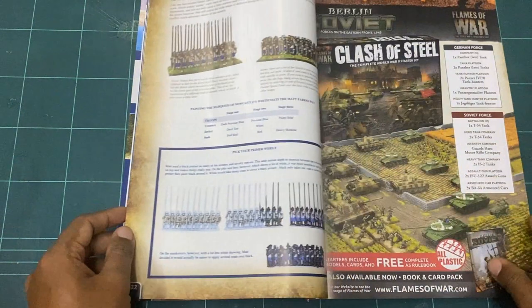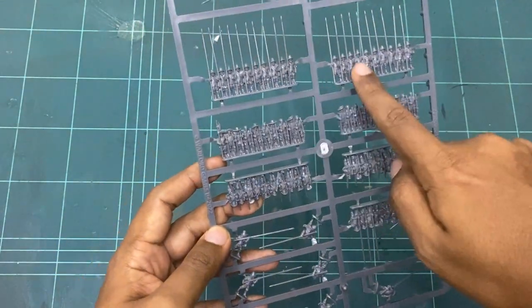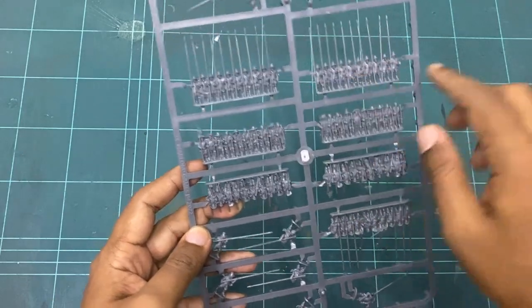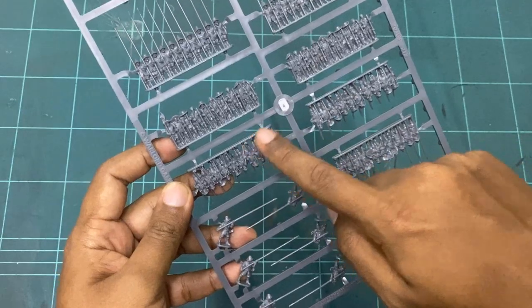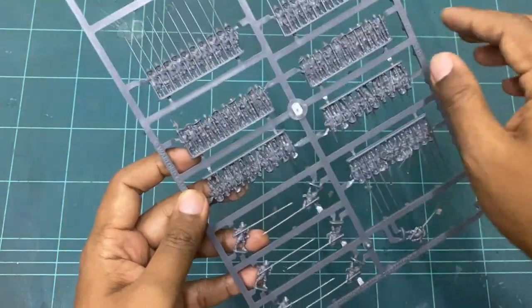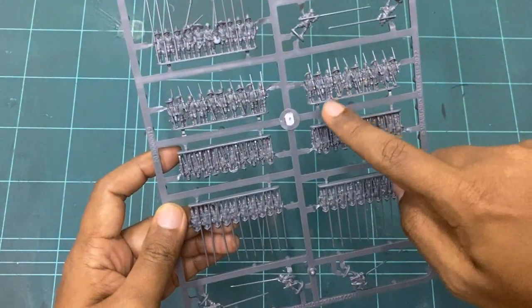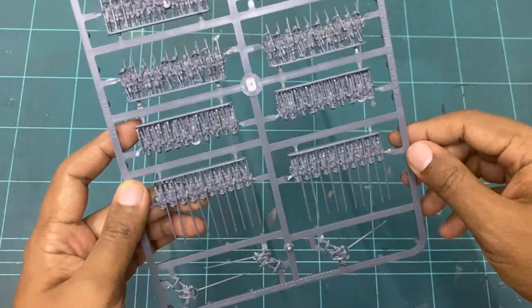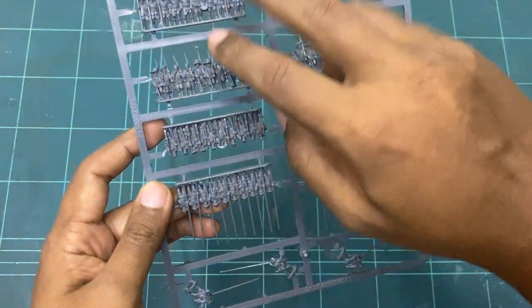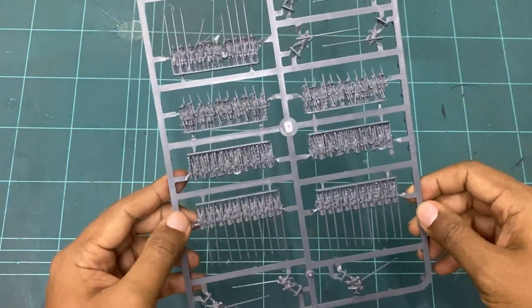Let's have a look at the sprue. We've got one, two — which is probably one base of pikes — and then we have the muskets: one base there, one base there. Then we have the command sprue. This will probably match up with the front figures, so it's one, two, three, four — I think that's what you're going to get.